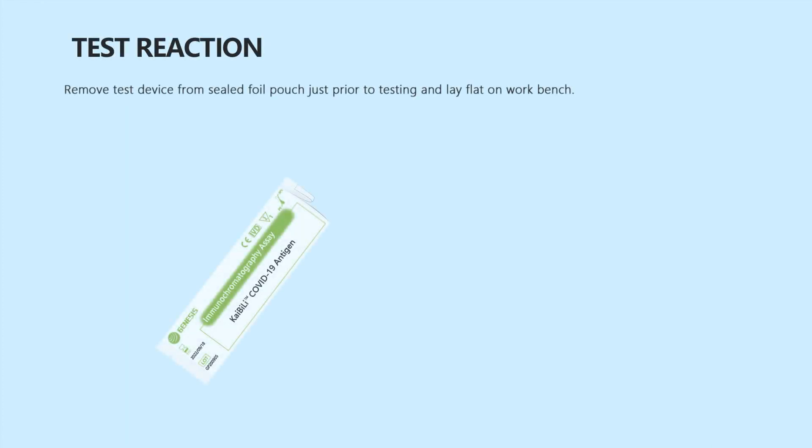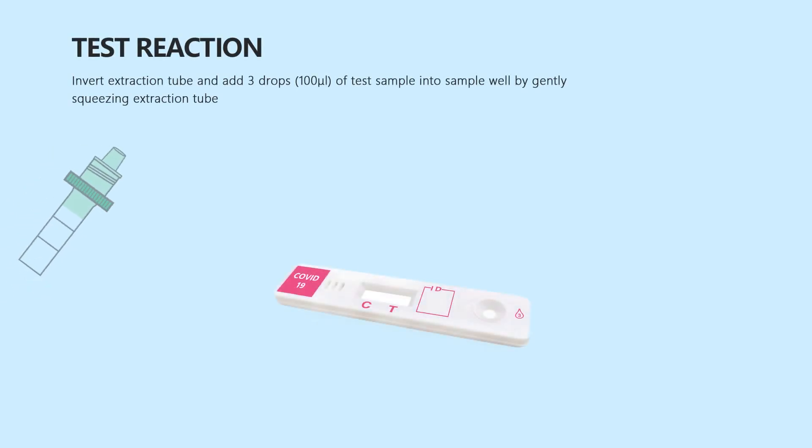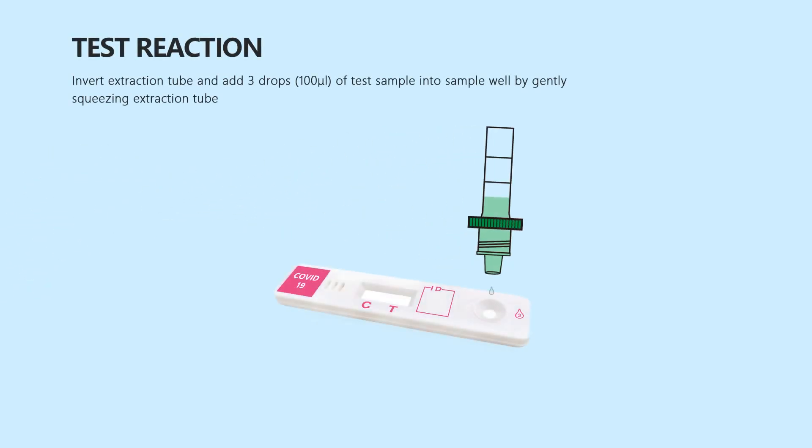Remove the test device from the sealed foil pouch just prior to testing and lay flat on the workbench. Insert the filtered nozzle into the extraction tube containing the test sample. Invert the extraction tube and add 3 drops of test sample into the sample well by gently squeezing the extraction tube.